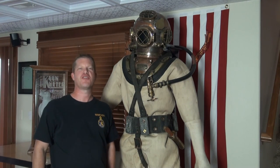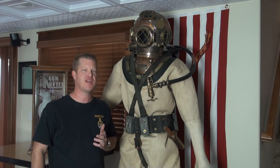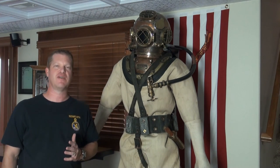My name is Dawn Creekmore, owner of the Nation's Attic, and I'm standing here beside Jake, which is our display in our offices of the famous United States Navy Mark V Diver.